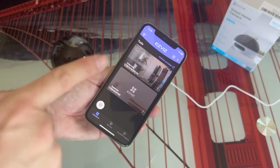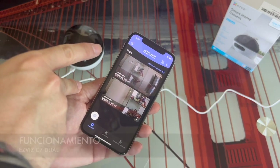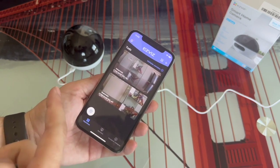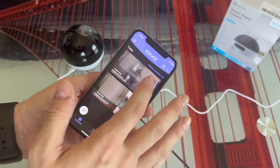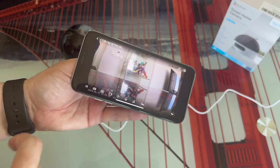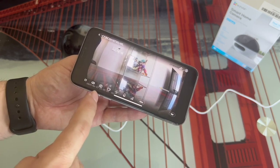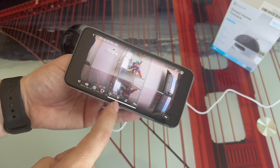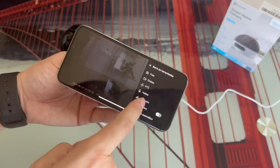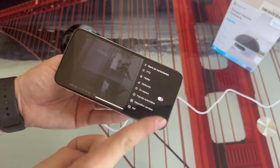Once the camera is connected, two different views appear: the top one is the fixed camera and the bottom one is the moving part. If we enter each of them, we can see the live images and have all the options. We have the typical controls of these security cameras: start or pause a recording, activate the speaker, take a photo, make a clip, activate the microphone, change the image resolution to a lower one if needed. If we click on 'More,' we can also define the automatic patrol mode, which will make it move automatically from time to time so that it is patrolling.